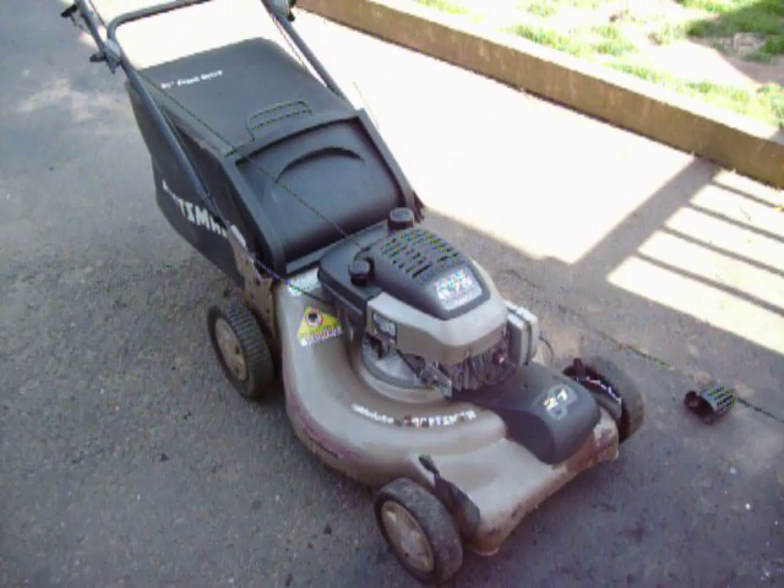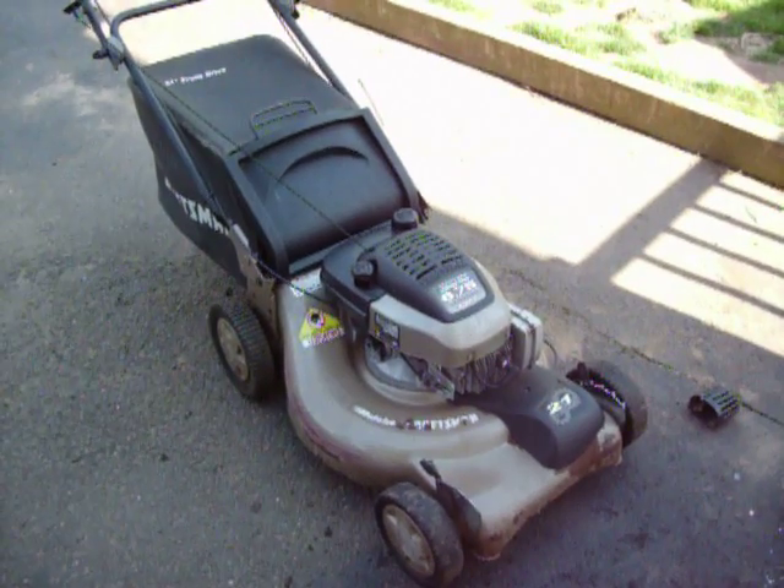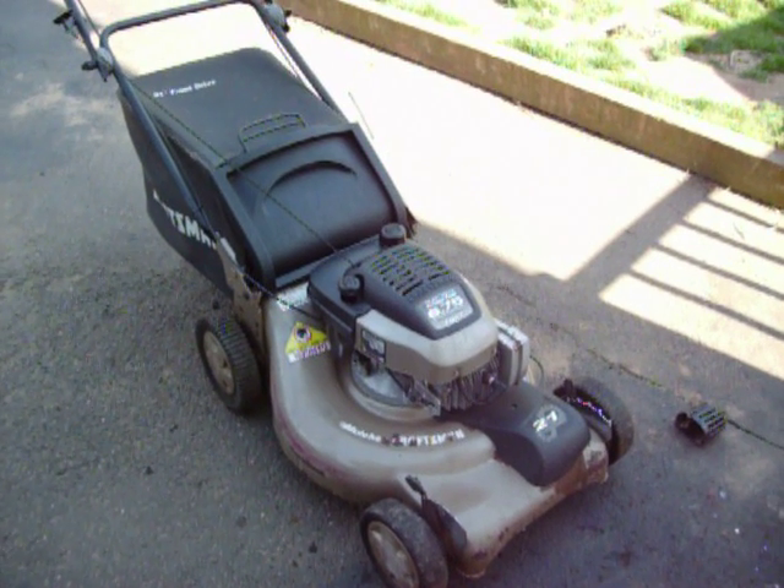Craftsman mower. Hard to start. If it does start, it's hard to keep running.